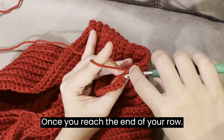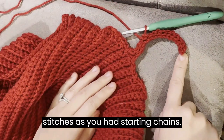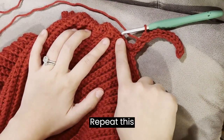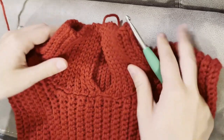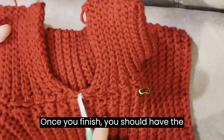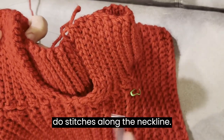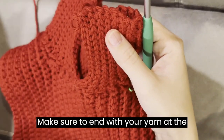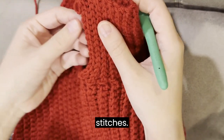Once you reach the end of your row, chain 1 and turn. You should have the same number of stitches as you had starting chains. Repeat this until you have no more unworked stitches along the neckline. Once you finish, you should have the same number of slip stitch rows as you do stitches along the neckline. Make sure to end with your yarn at the top of the collar. This may mean you need to add an extra row of slip stitches.